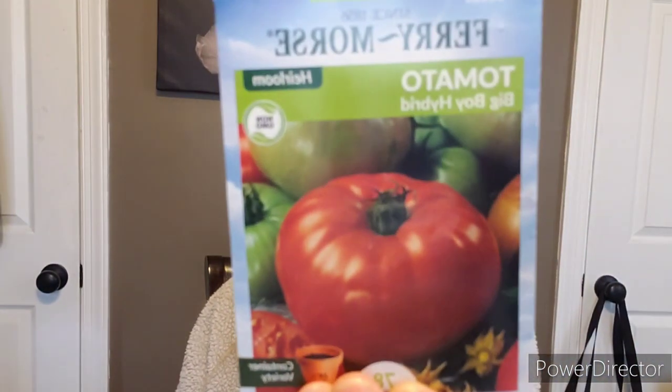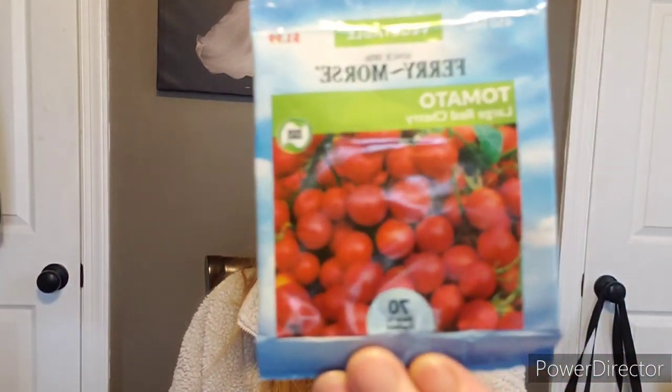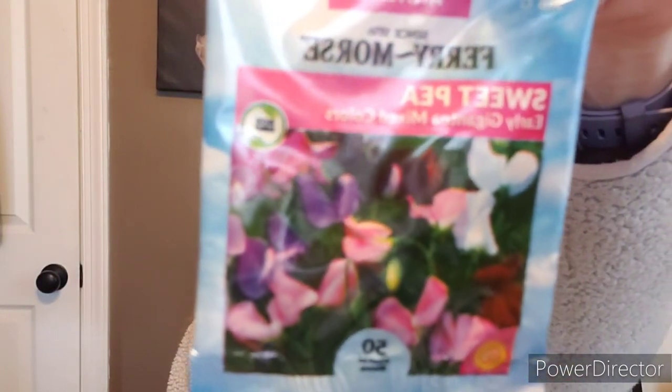Some ruby eclipse sunflower — absolutely gorgeous. I love all sunflowers. Here's the gray zucchini again, love it. Some more sage. Here's another big boy hybrid tomato — fantastic. Large red cherry tomatoes — I grew a bunch of them, fantastic. Some sweet pea early gigantea mixed color — gorgeous. Some more delphinium. Trying to go through this without making the video super long. Champion radishes — radishes are great. If you're not a fan, try roasting them in the oven — fantastic. I grew white radishes last year that were so good.